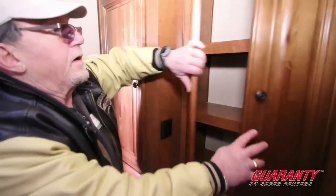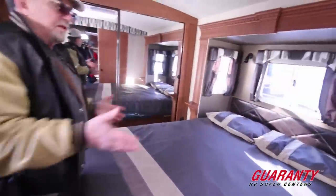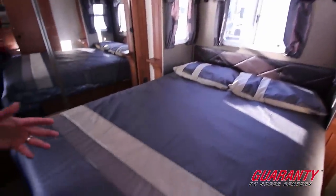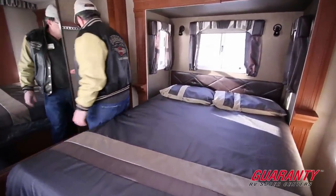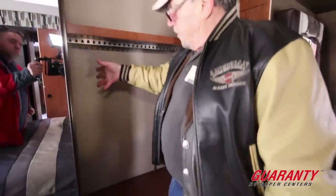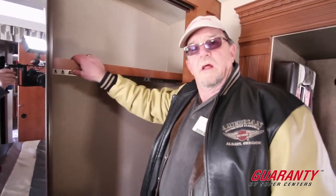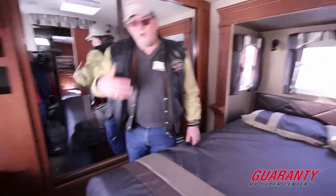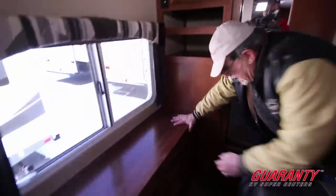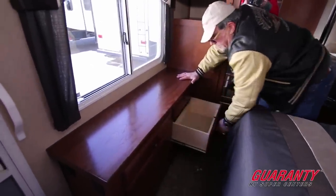Plenty of lighting, another cabinet with two shelves in it. Now we come into the bedroom. The bedroom slide gives you a walk-around queen bed, but mainly it gives you massive wardrobe space if you need to pack for different seasons. There's another shelf and a big mirror. Everybody needs a dresser in their bedroom — how about one with six doors? Full extension drawers, meaning I can pull each one all the way out.